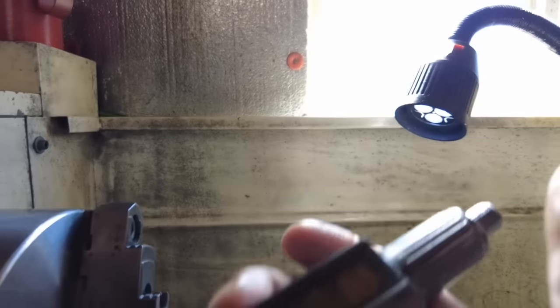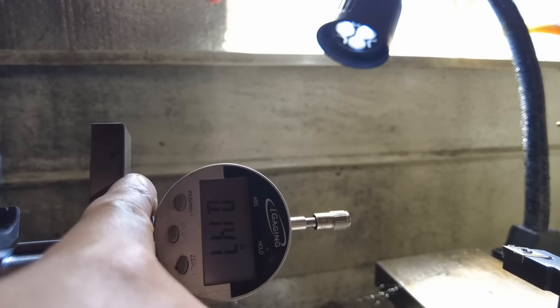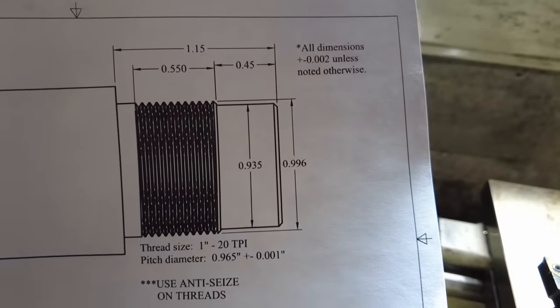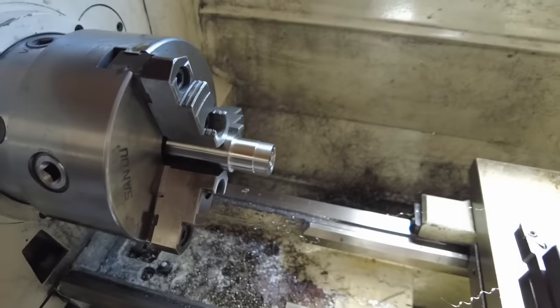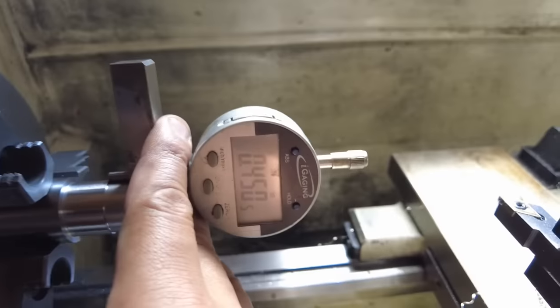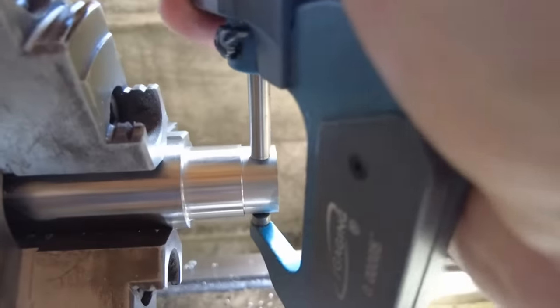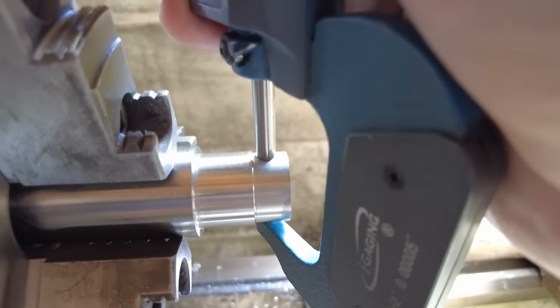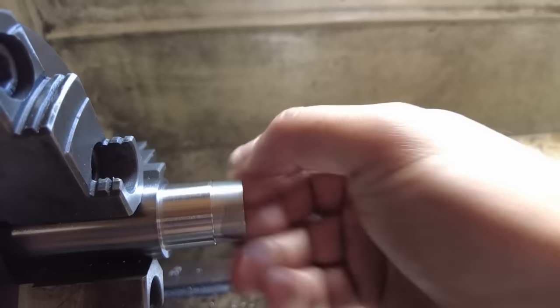The outside diameter is exactly 0.995 inches and the tenon length should be about one inch and 150 thousandths. I've got it to one inch and 149.5 thousandths, so we'll call that good — it's within spec. The front section before the threads calls for 450 thousandths at a 0.935-inch diameter. I've got that all done — the front section is exactly 450 thousandths and I'm right on the money at 0.935.